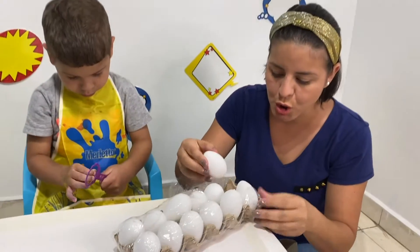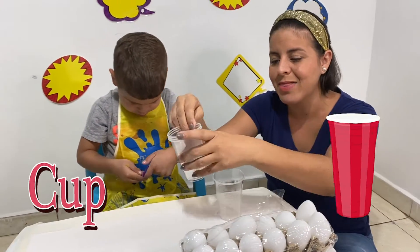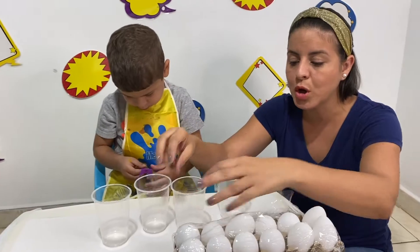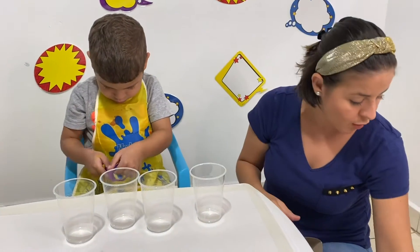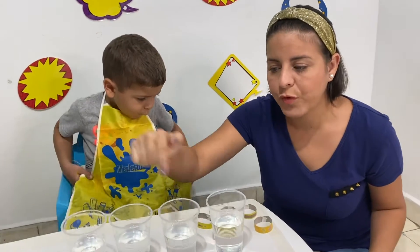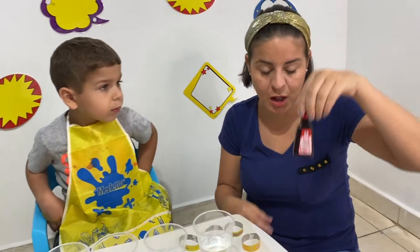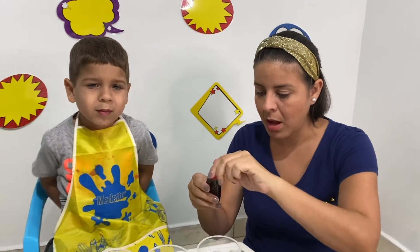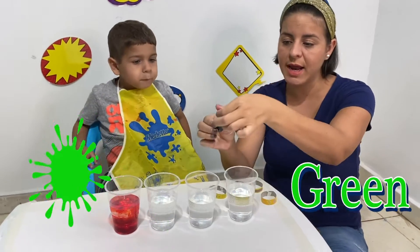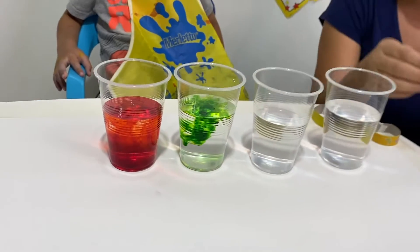So, we're going to use just 4 eggs. We're going to put them inside the water, and we're also going to put some drops of food coloring, okay? So, let's see — we have 4 glasses with some water. Now we need some food coloring. We're going to put color red in the first one. Red. Color green in number 2. Color green. Whoa! That's amazing!